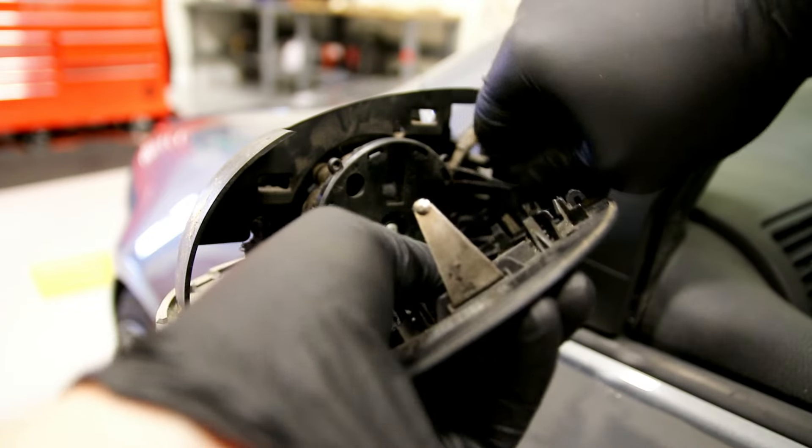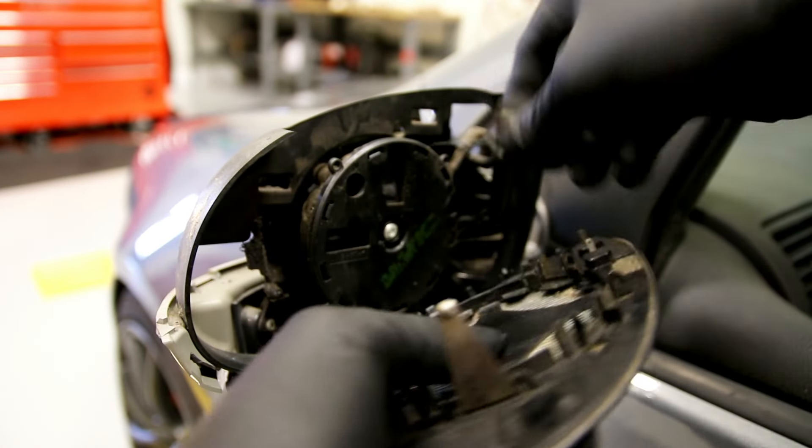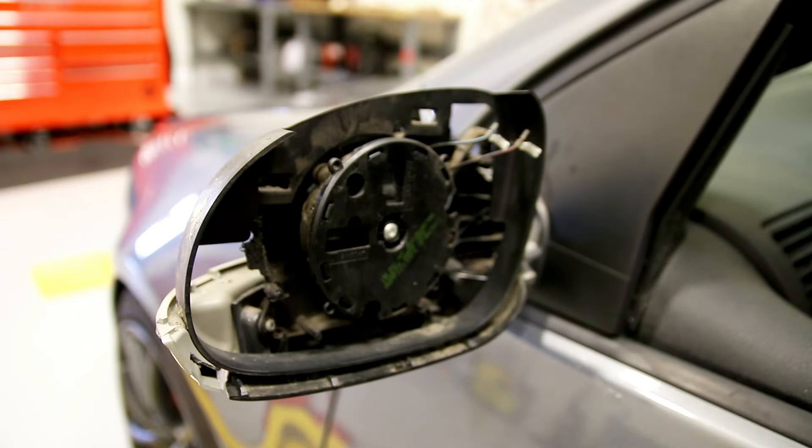Then you can just unplug these wires for the heater element. They just slide off — it's not a plug like anywhere else, it's just wires with spade ends.